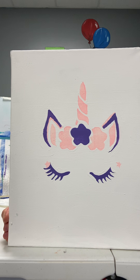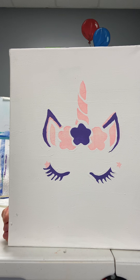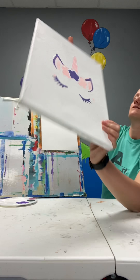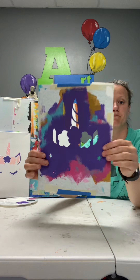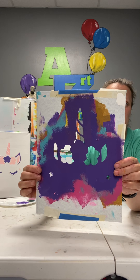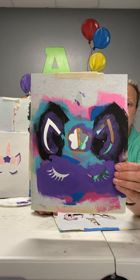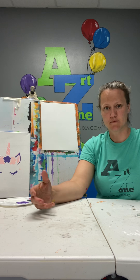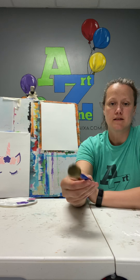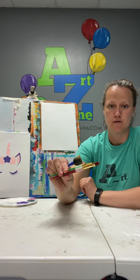Hi guys, it's Kathy here at ArtZone. I'm going to show you one of our unicorn designs — we actually have several. This is our unicorn with the flower headdress. In your painting kit you should have two stencils. One stencil has the horn with two flowers. The second stencil has the eyes, the ears, and one flower. You'll also probably need some tape, and we sent a dauber and a paintbrush or two along with your paint.